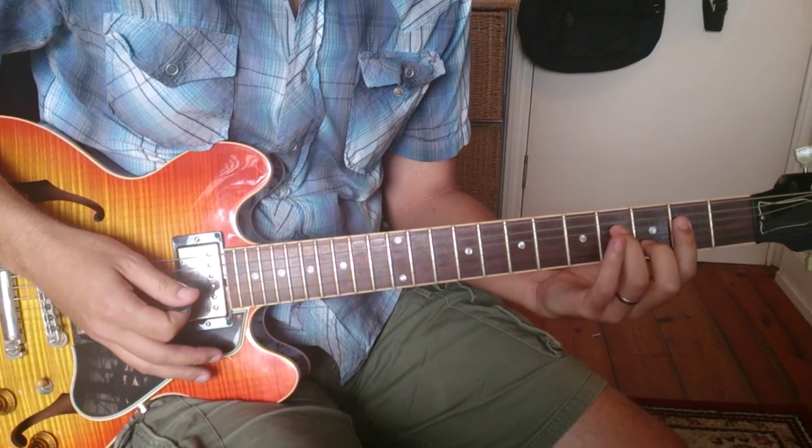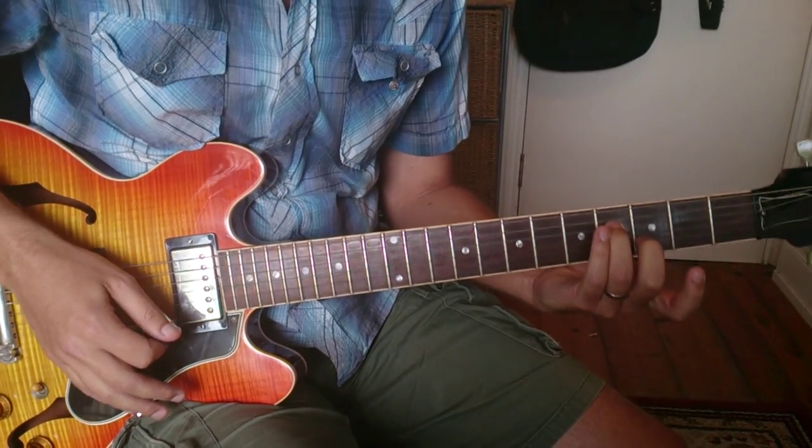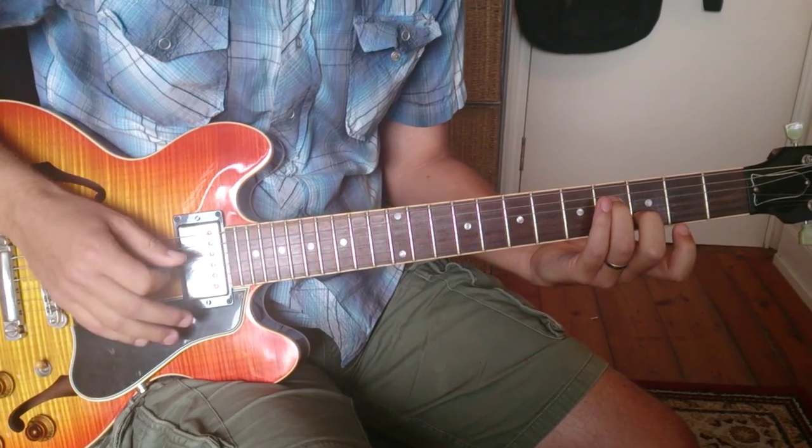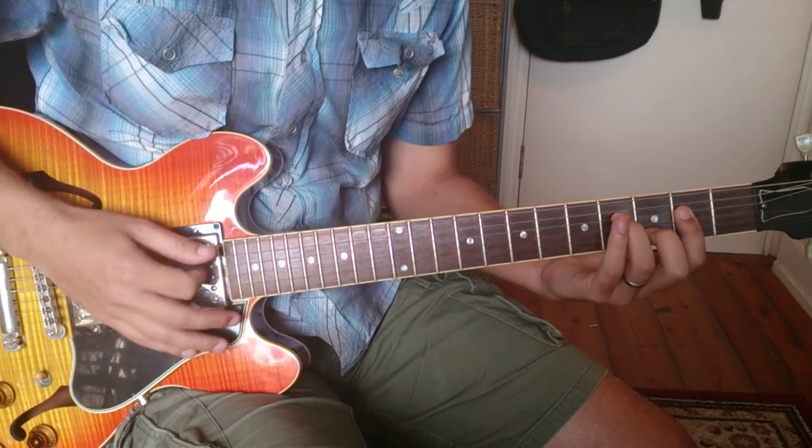He basically continues to hold the shape of the chord. It's kind of like a D add 9 but with a G as well — goodness knows what that is, D add 11 or something.